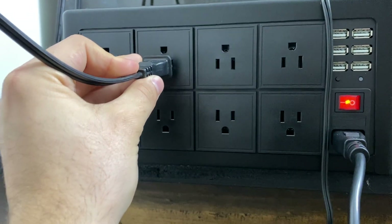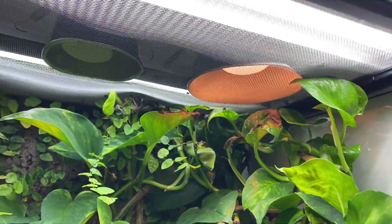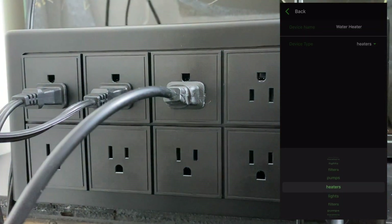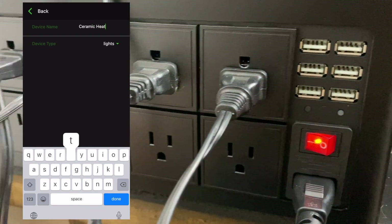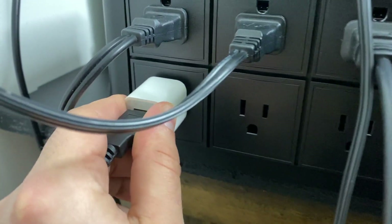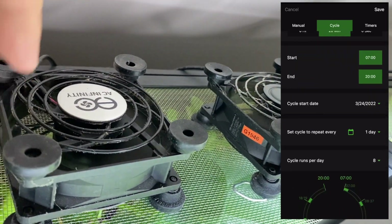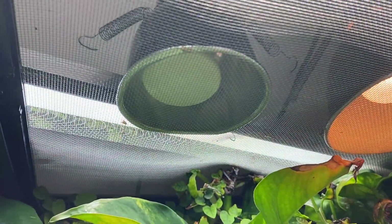The next device we're going to plug in is my water pump on the opposite side of the enclosure. We'll start by giving the device a custom name — 'water pump' — and then we'll set it the same way as our filter to be on 24/7. Basically, we're just going to keep plugging each device in, naming them, and programming them as we need them to function. Here we're going to plug in my computer fans that will aerate the enclosure. I'm setting a cycle that turns them on eight times a day to different intervals — just one testament to the true potential of programming your devices using your Felix.